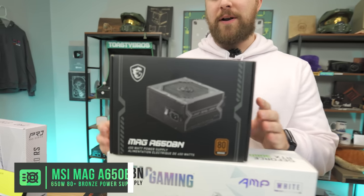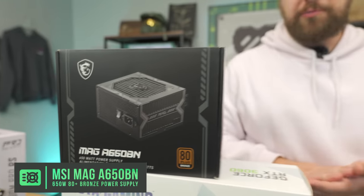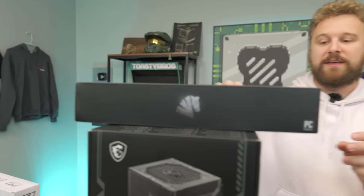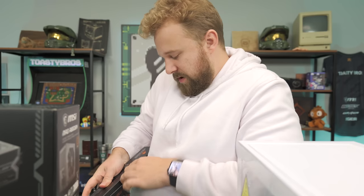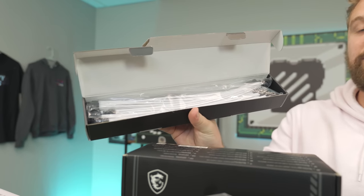For the power supply, we have the MSI Mag A650BN — 80 Plus Bronze, 650 watts. You could get away with 550 or 600 watts, but this is good for future upgrades. We're also going to make this build look nice and clean with white sleeve cables from Azure Force. We haven't shown you guys how to set up sleeve cables before — all you have to do is comb these, and we'll show you how. It'll make the build look 10 times better.